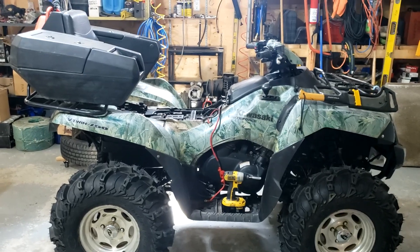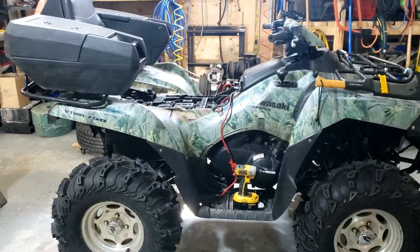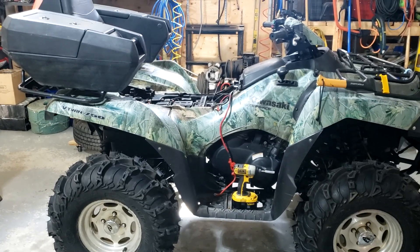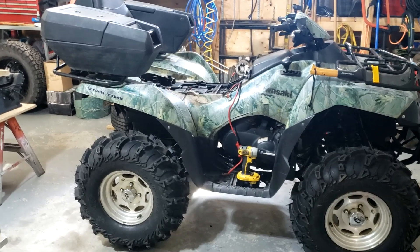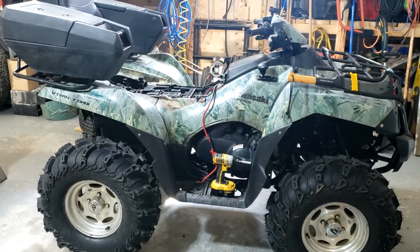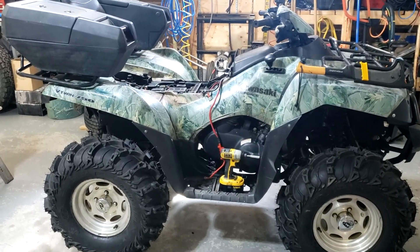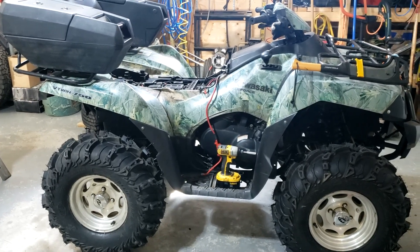It looks good but doesn't run good. And the amount of issues that I've seen on the 2005 Kawasaki Brute Force 750 — I would never buy one again. I'm really surprised because I had a 2008 650 and it was awesome, never had an issue with it for 9 years. But every 2005 I've seen — which is a few — all kinds of issues.